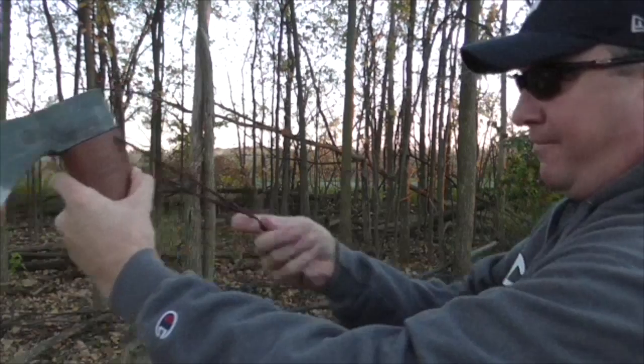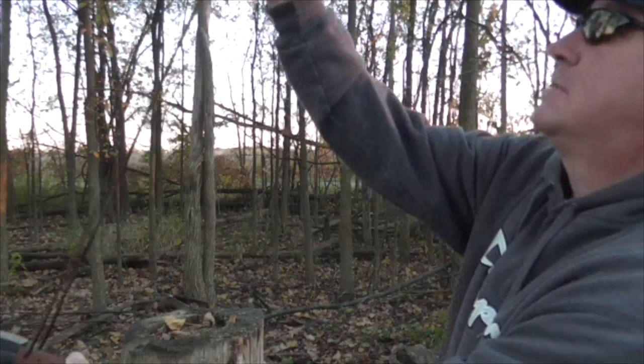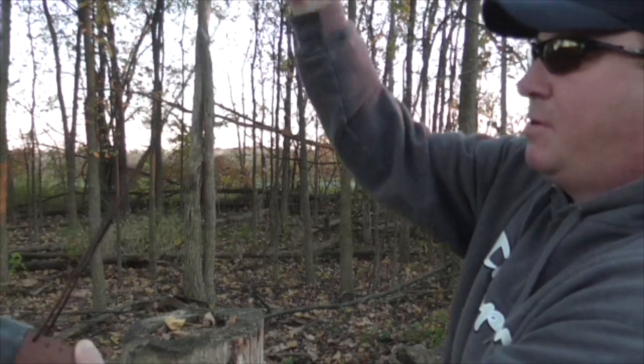Pull it through to get halfway — very close right there. That's about perfect. Not bad.